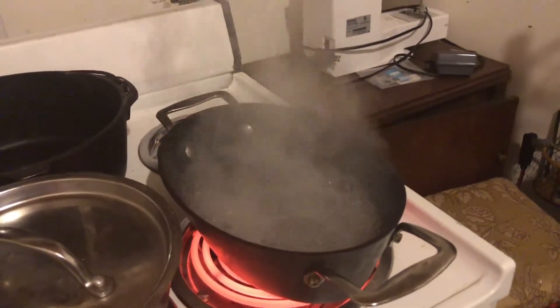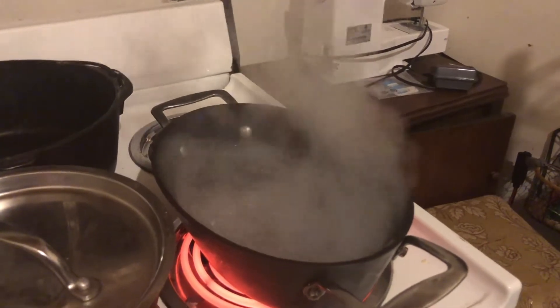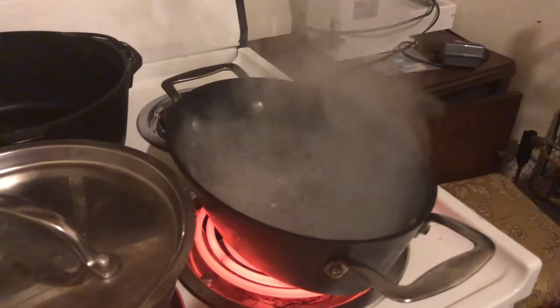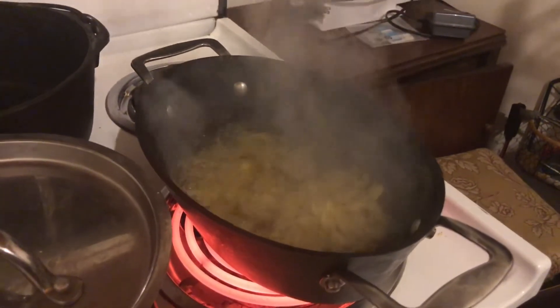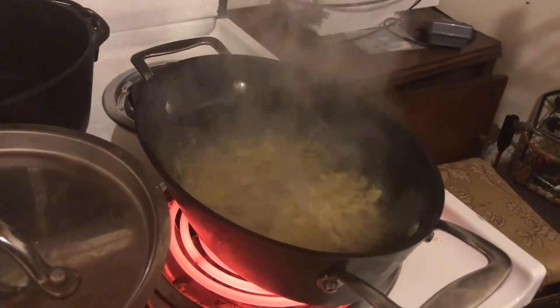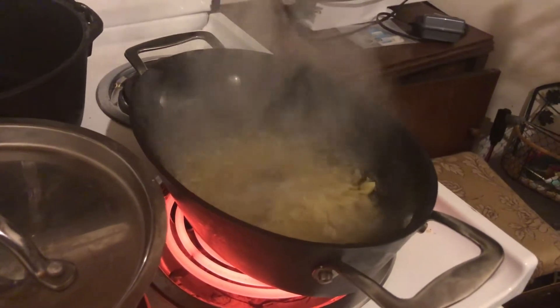It's really steamy but the noodle water is boiling so I'm going to take those egg noodles and throw them in. I like egg noodles for soups mainly because they cook up so much more quickly than regular noodles. I'm going to stir those and let them cook until they're ready.